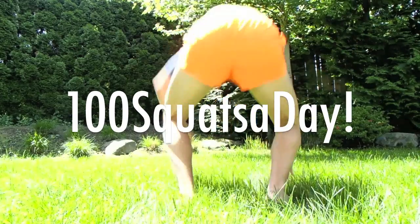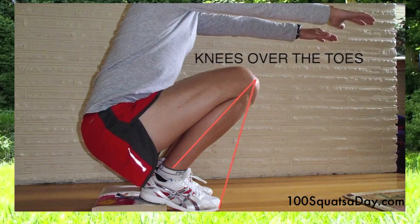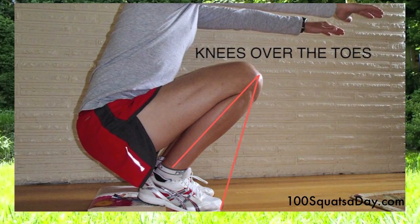Welcome back, 100 Squats Today. Today I want to talk about knee positioning when you're doing the squats. I see a lot of videos of people posting their 100 squats and their knees are coming forward quite a bit. So this video is going to show you how to keep your knees back.